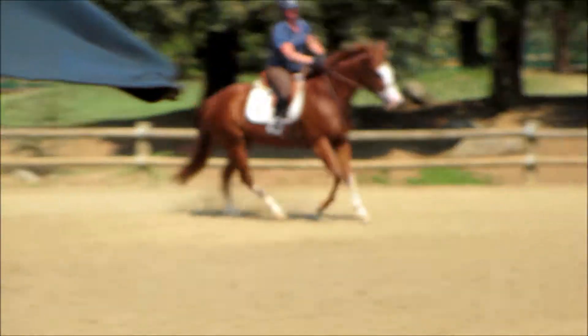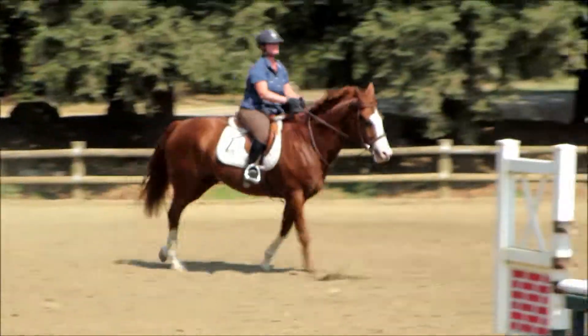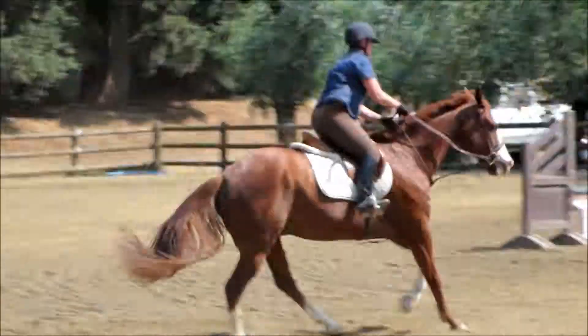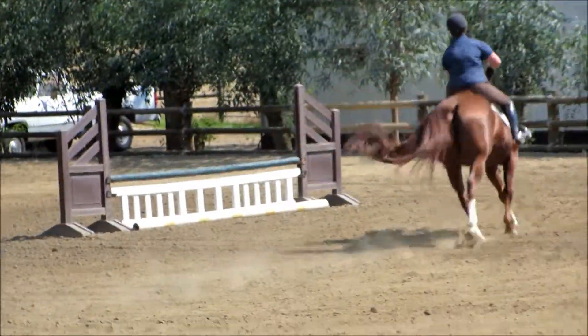Lower your hand. Steady. Great. Much better. Continue on around the turn.